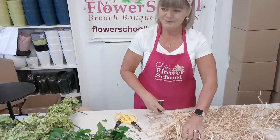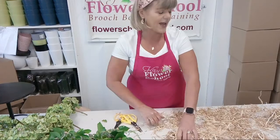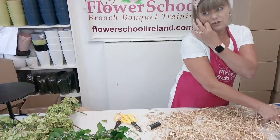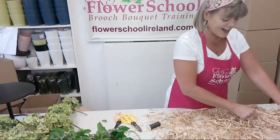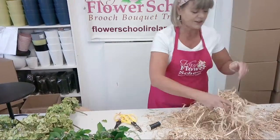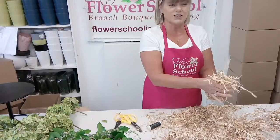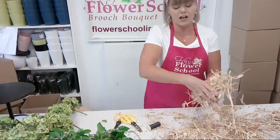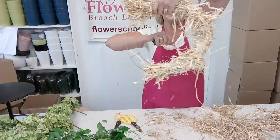Mary Marcy asks how much was the straw and where did we get it. We got the straw in a pet shop - there's one in Rialto on a road called Keeper Road called Jungle Book or Jungle something. The big bale of straw was €3.50. I'd probably get about three wreaths out of it judging by the size. Just to show you - that's how it's turning out.